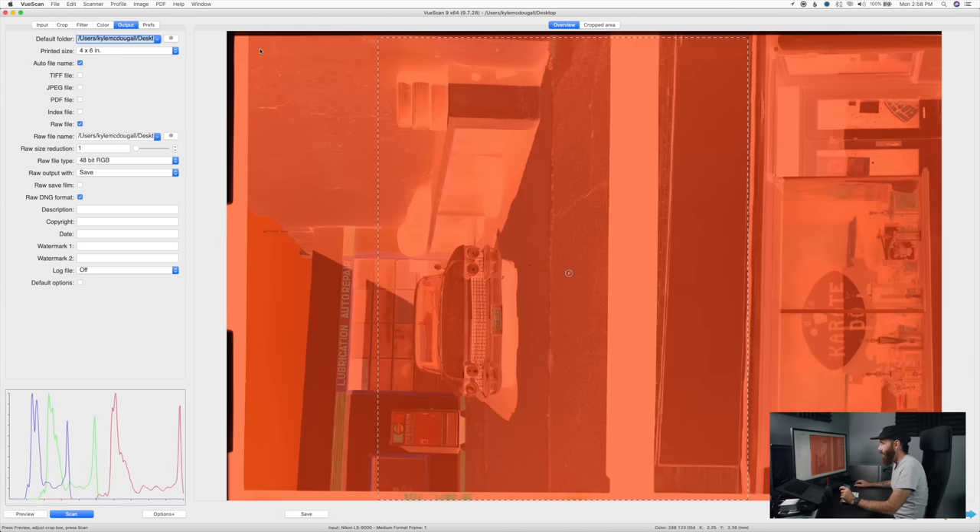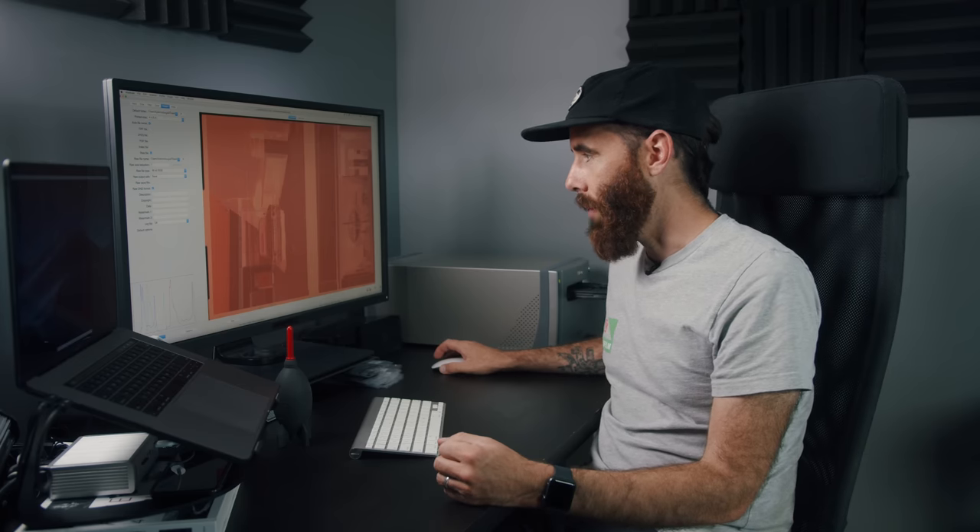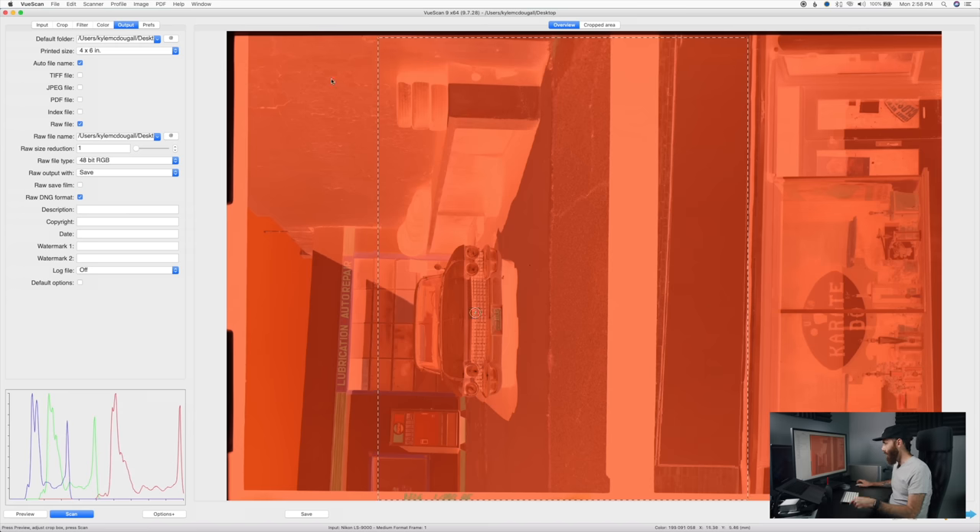The CoolScans have autofocus. Obviously if your negative is perfectly flat it doesn't really matter where you put that point. This little flashing dot is your autofocus point — I'm going to put that on the front of the car here. The trick with these scanners is really just learning how to load the film properly, or getting one of the glass negative holders. If the film is warped or skewed a little bit, that's when you'll start to see some sharpness loss in the corners.